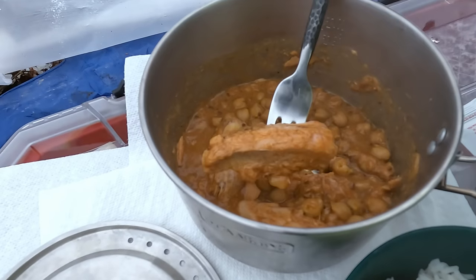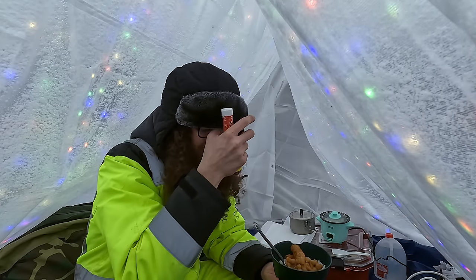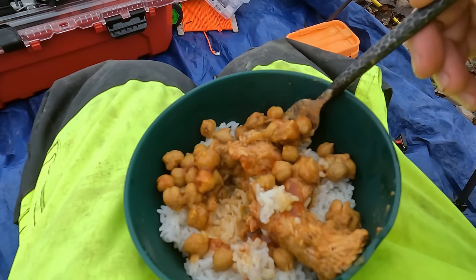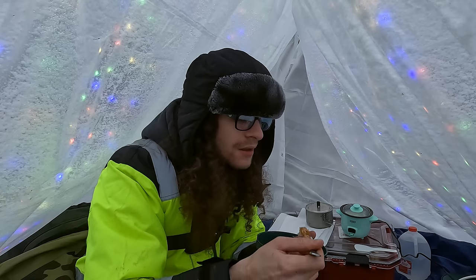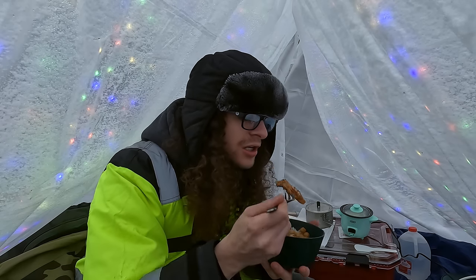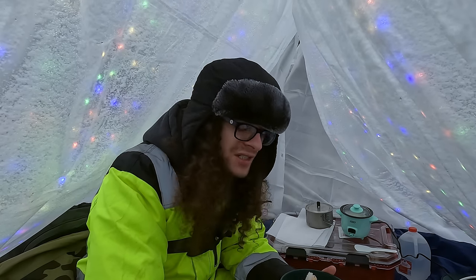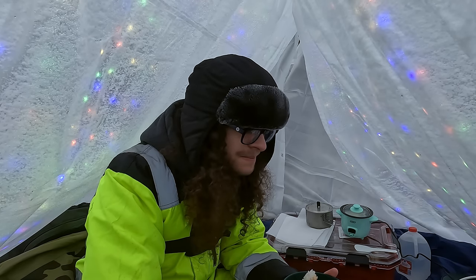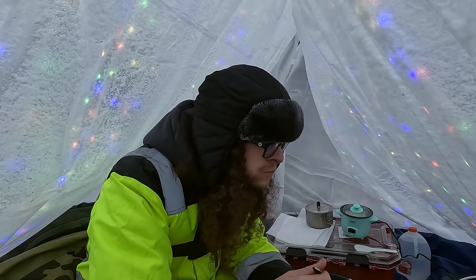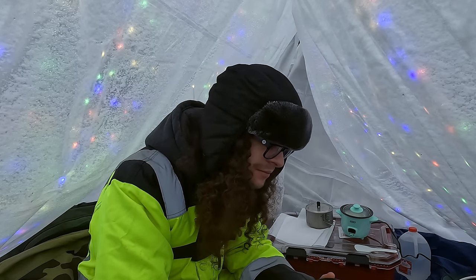Scoop out some of this rice, take a piece of this — that's looking really good. It smells amazing in here. Got my little rice and curry and tuna, some hot sauce — gotta love that spice. Take a little bit of rice, a little bit of the tuna, some of the curry. That hot sauce has some nice spice to it. This is really good. There's nothing like a hot meal in some cold weather camping. I always wondered if spice makes you feel warmer in winter — I think it does, or maybe it just makes you forget about the cold because your mouth is burning.